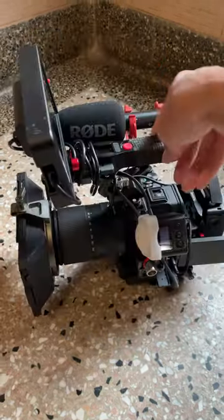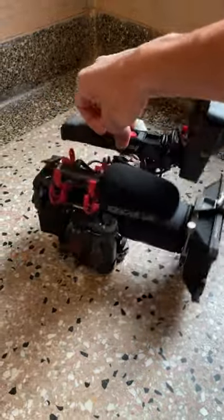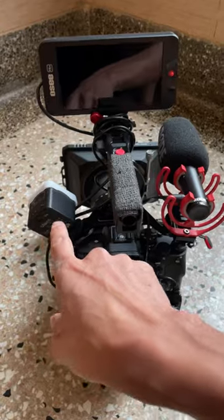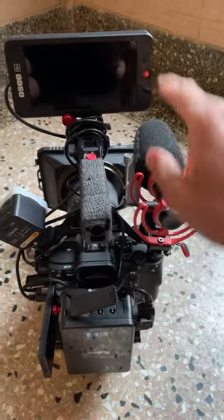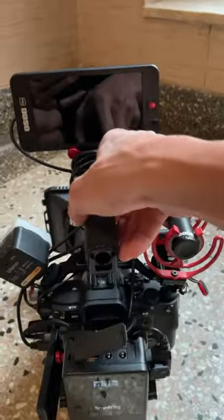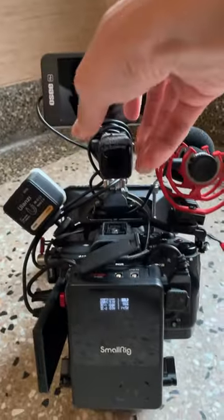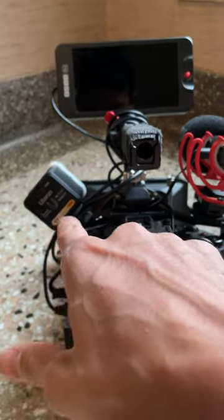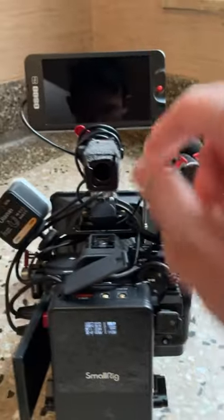This might be the perfect stringer rig right here. Light, microphone, monitor, battery, full cage — and it's a full cage that accommodates cold shoe attachments for both the light and the microphone.